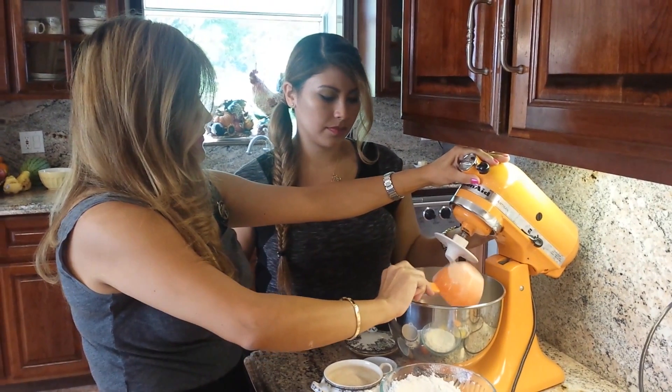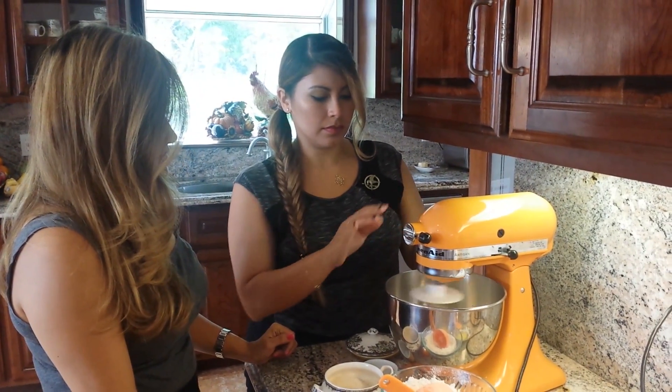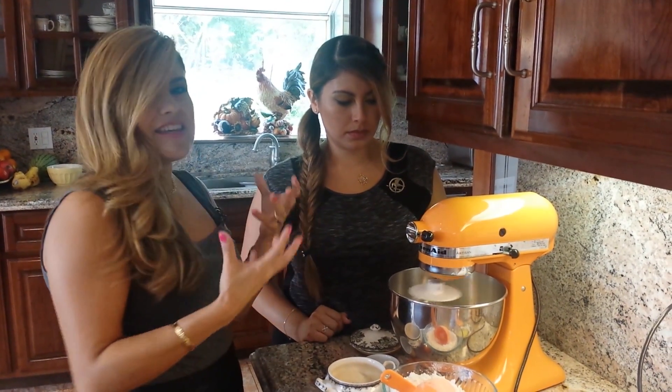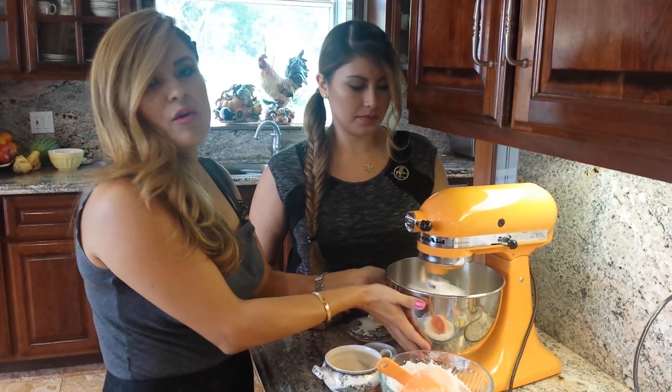We're going to add one cup of flour — this is three total. We're going to incorporate all that and let the yeast work through. Look at those big bubbles — you mainly want the yeast to dissolve before moving on.